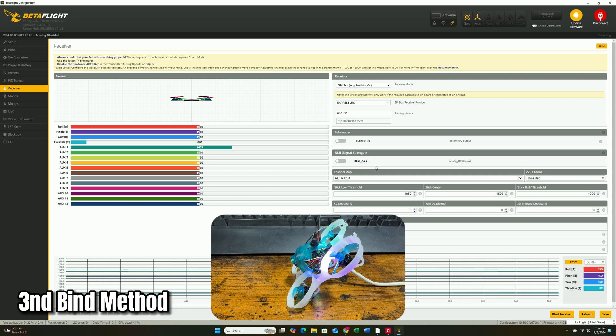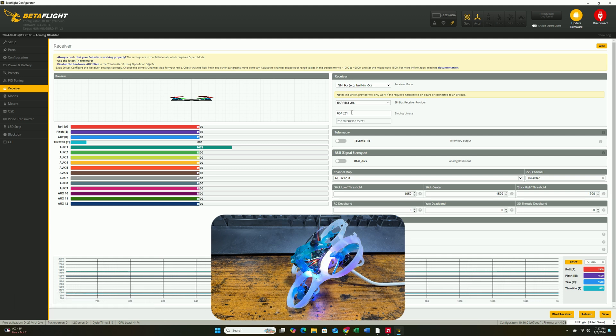The third option is the more advanced binding phrase method. You basically set up a series of code — like 6, 5, 4, 3, 2, 1 — on your receiver and also on your radio. As long as both have the same code, whenever you power it on they'll just bind automatically. So right here I'll type in 6, 5, 4, 3, 2, 1 as my binding phrase for the quad. You also have to set up this binding phrase on your radio — there will be a link below with a step-by-step tutorial on how to do that. After it's done, just hit Save and Reboot.